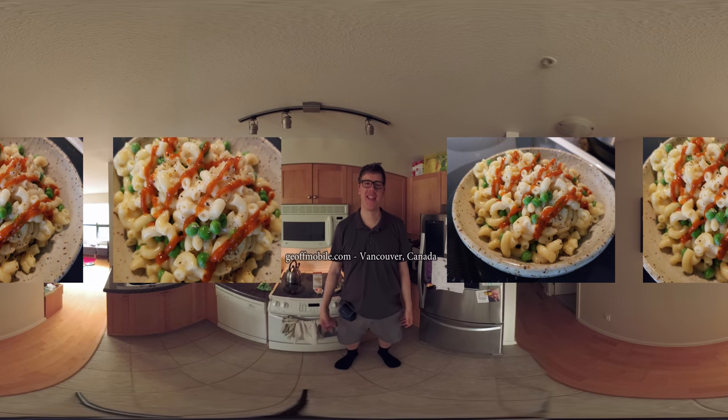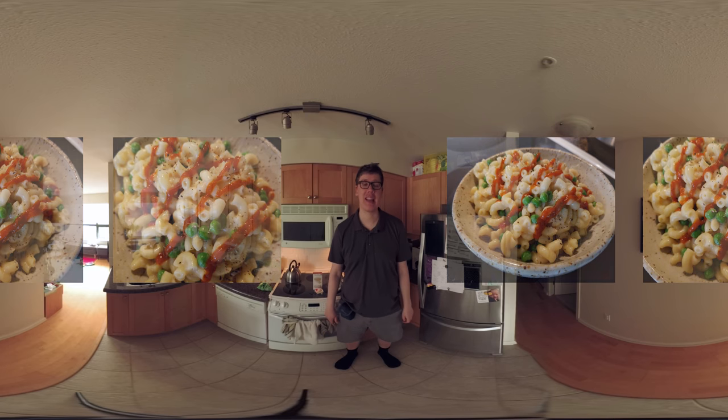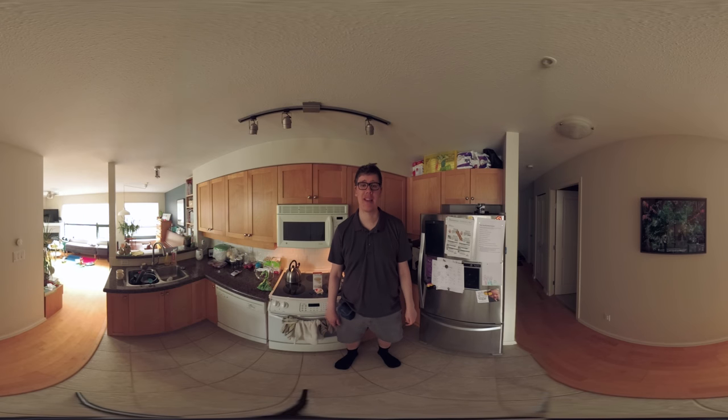Hi there everyone on YouTube. This is Jeff from jeffmobile.com and welcome to the next episode of the 360 Chef Cooking with Jeff. Today I'm going to make a recipe that is very simple and very cheap. The total ingredients cost less than $3 — it's macaroni and cheese out of the box, made in an Instant Pot in half the time it usually takes. Come a bit closer and I'll show you the ingredients.